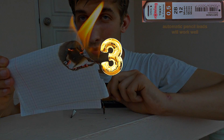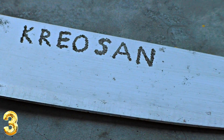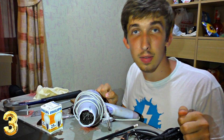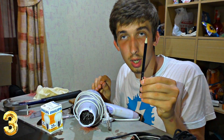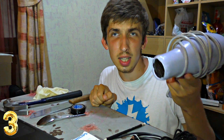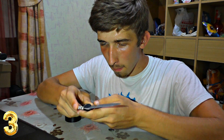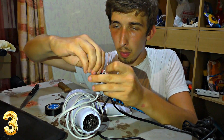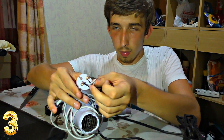Number 3: electrical engraving. Do you want to engrave an inscription on a knife or add a design to your cutlery? Now you will see how to do it with just a pencil. You will need two cords, a pencil, and some device that consumes electrical power. Take the pencil and strip it on two sides. Wrap a wire around it and insulate it, then connect the other wire to the electrical consumer in series.